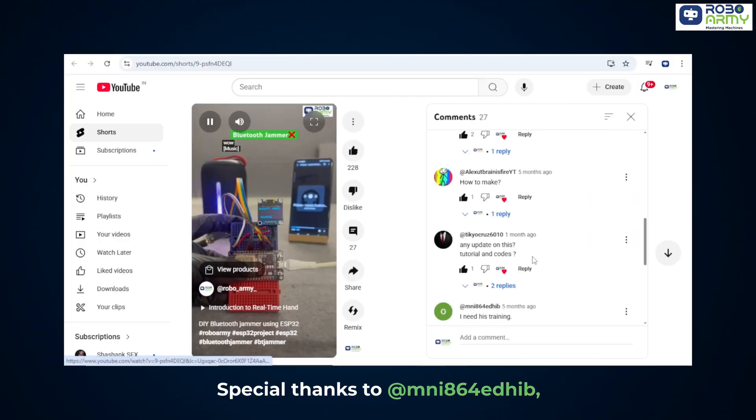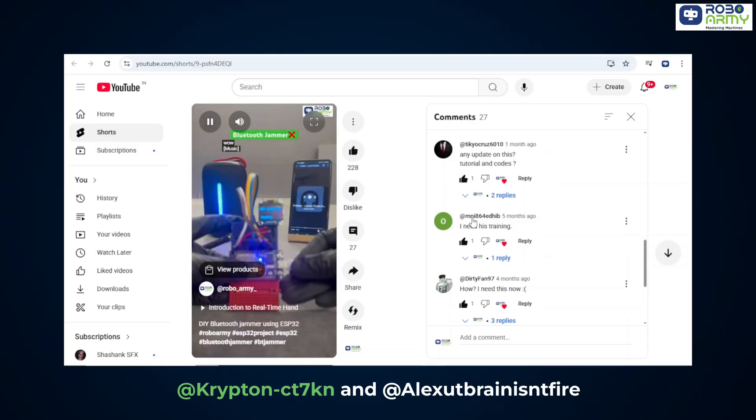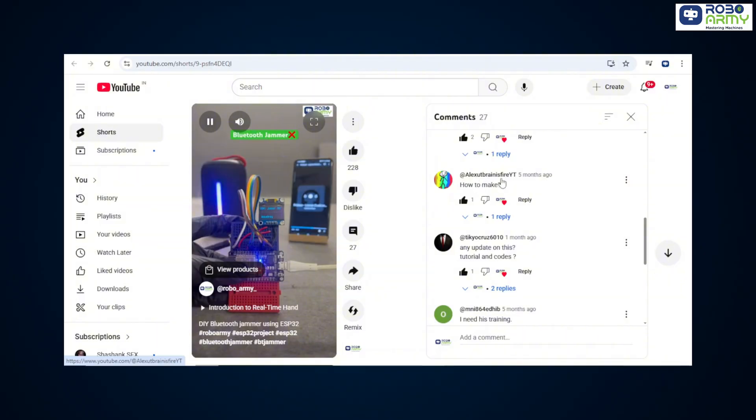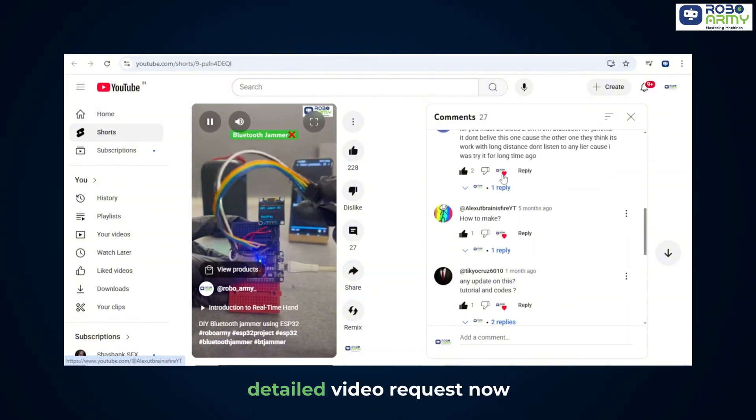Special thanks to MNI-864-ED, Krypton-CT7K-IN, and Alex YouTube Brain Instfire for the detailed video request.